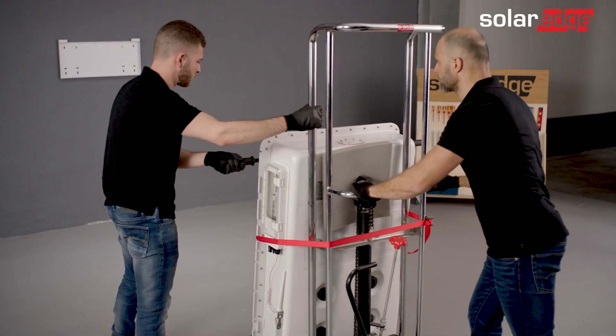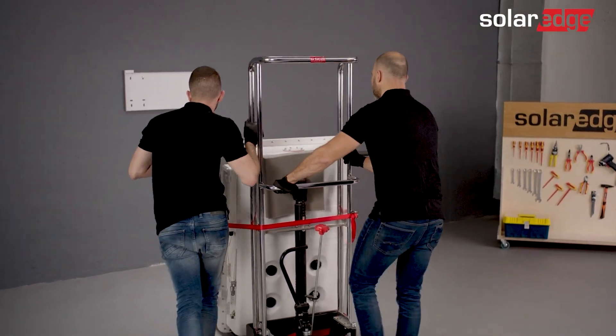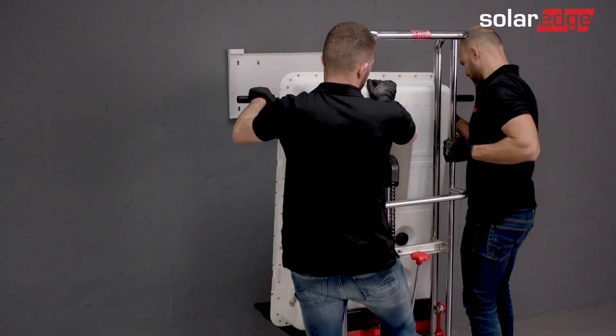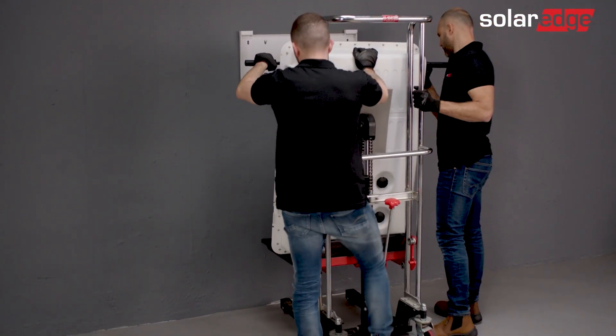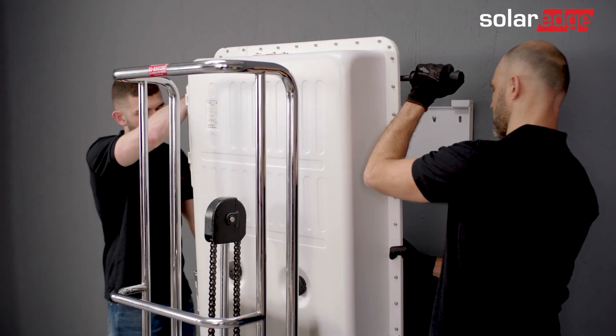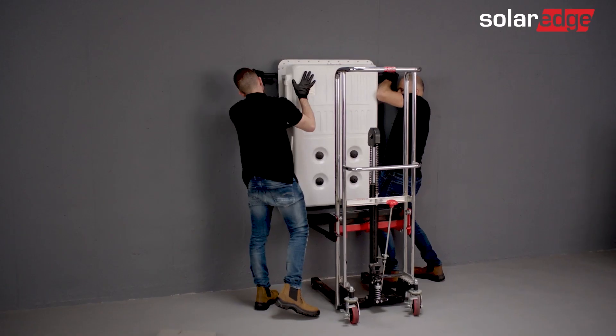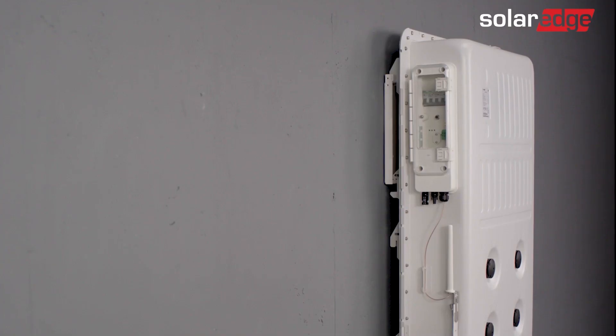Now, unlock the dolly's wheels and move the dolly towards the wall bracket. Once you've removed the ratchets, raise the battery using the lift until it's slightly higher than the bracket. Next, move the battery towards the wall bracket. Mount the battery onto the bracket, making sure to mount the battery simultaneously onto the upper and lower edges of the bracket.